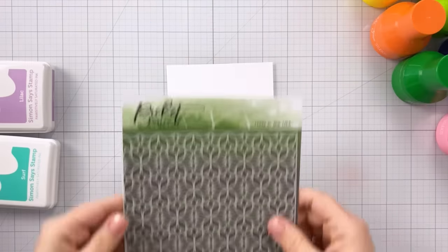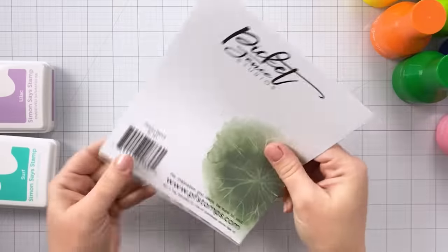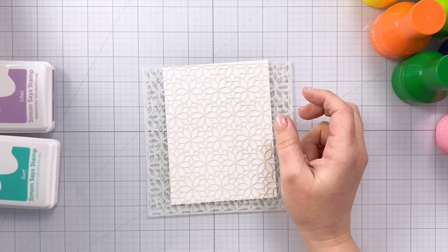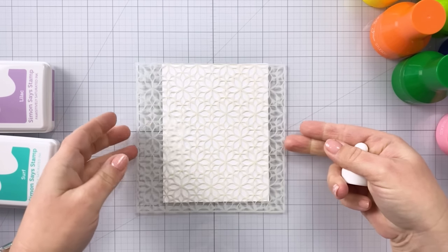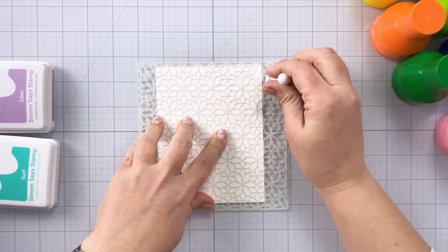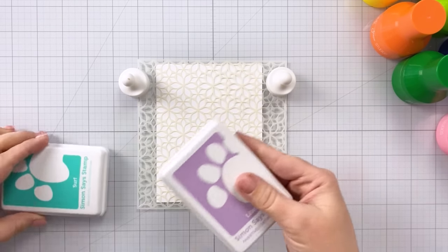I'm going to show you how these work. This is the flowers stencil, the six-by-six stencil from Picket Fence Studios, and I'm going to show you how these make stenciling incredibly easy. I have a piece of four-and-a-quarter by five-and-a-half inch A2 sized rectangle of cardstock. I'm just setting the stencil on there - no repositionable spray or anything - and I'm putting my magnets down to hold it in place. I'll show you in just a minute that you don't even need magnets or tape.